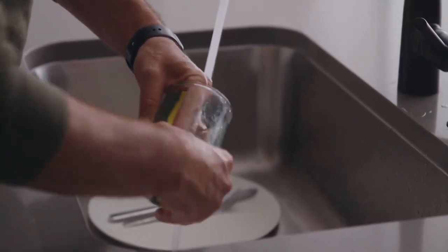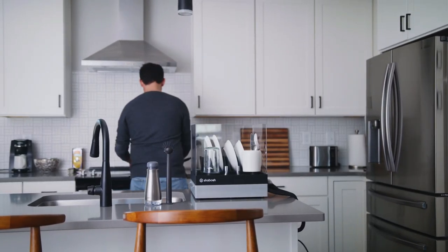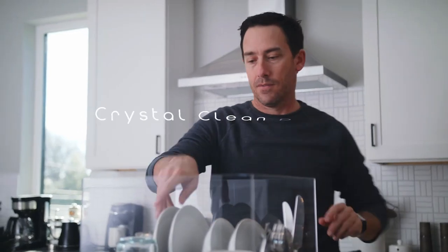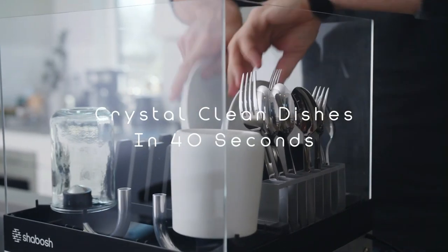Not everyone has the space or the money for a full-size dishwasher, and until now, there were no alternatives. Introducing Shabash — the most affordable dishwasher designed to give you one of the fastest washing experiences on the market, with crystal-clean dishes in just 40 seconds.